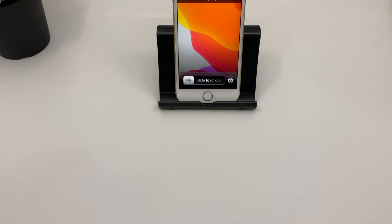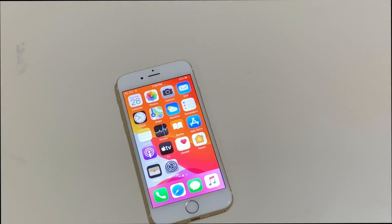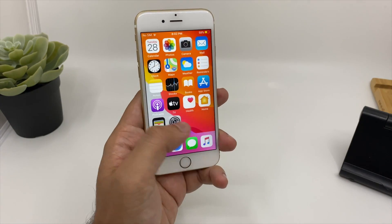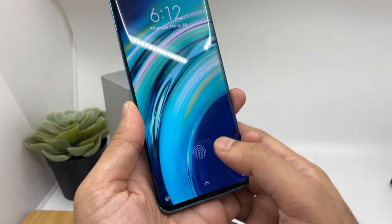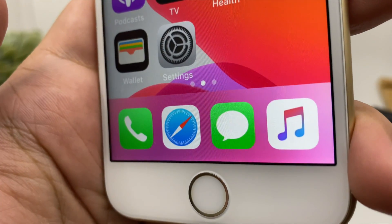Hey guys, welcome back to my channel. Today I will show you how you can install an on-screen fingerprint scanner on your iPhone to unlock it. iPhones come with either Touch ID or Face ID, but many Android smartphones have on-screen fingerprint scanners, which is quite cool and impressive. Let's find out how we can get this same feature on an iPhone.